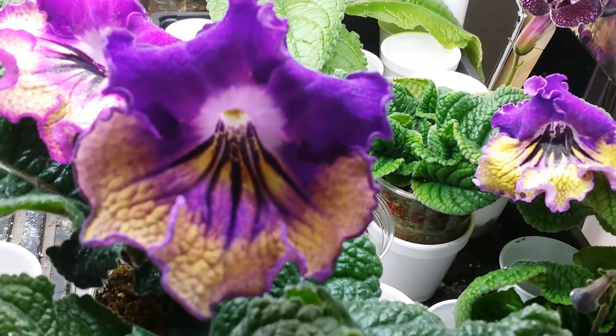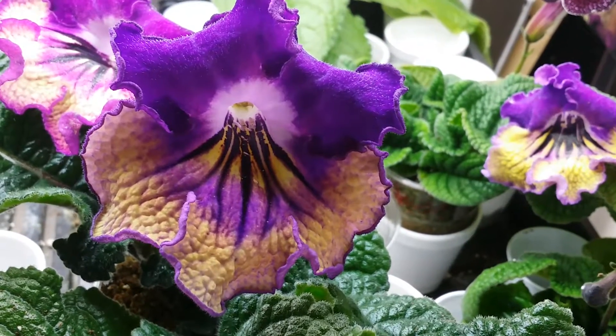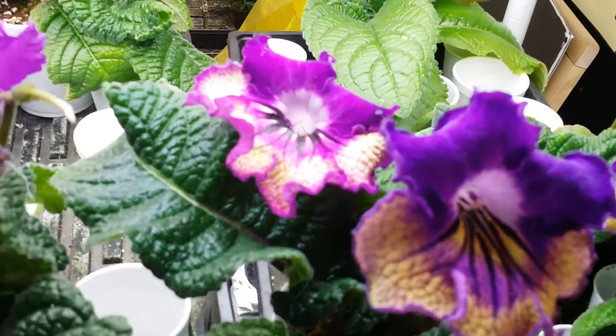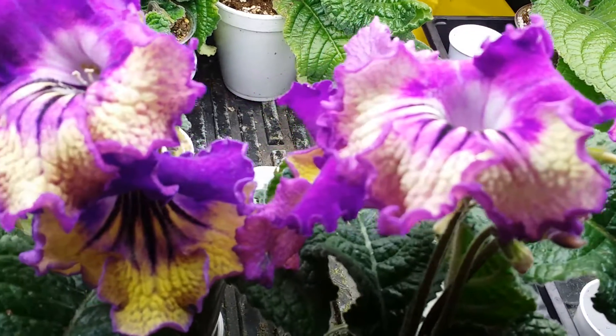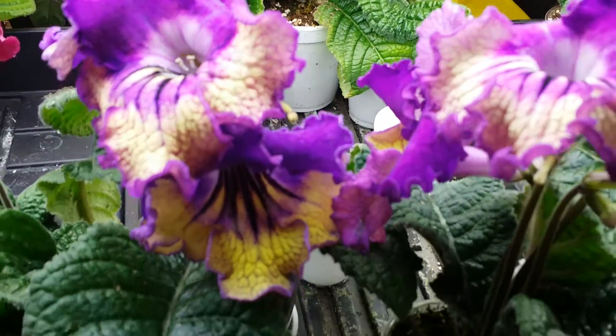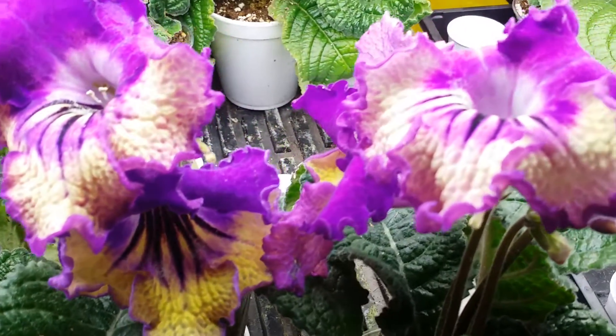Today I want to compare two similar Dimetrius hybrids. The first one is CDS Gulfstream. It has a very interesting color combination — very contrasting yellow and purple color with a dark throat.